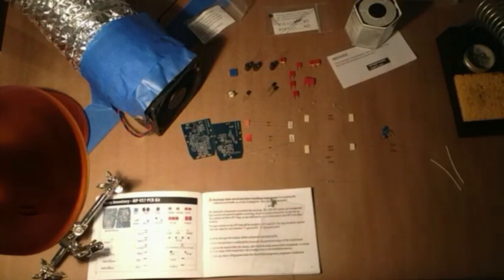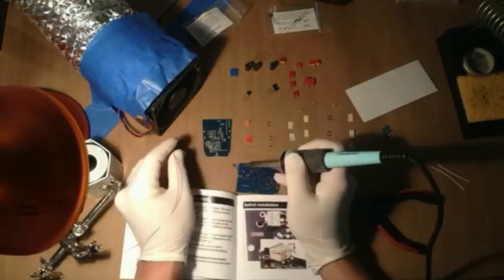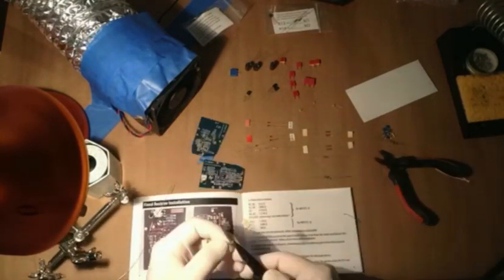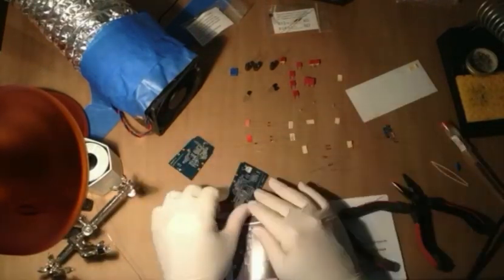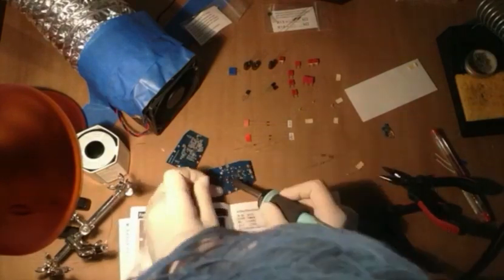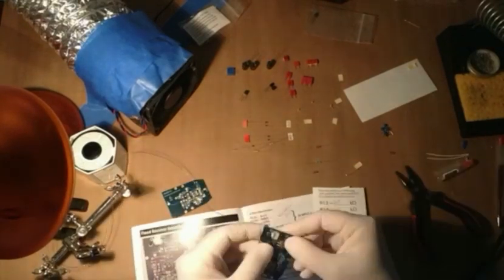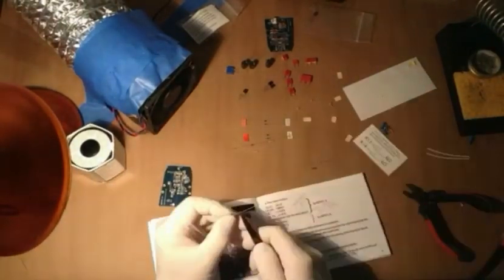This is my first major electronics project from start to finish and I think it went really well. The instructions — I can't get over how absolutely crystal clear they were. They have high quality, high res, high mag images so that at every single step you're absolutely sure that you're doing the right thing. I followed those instructions to the letter. As you can see in this image, I laid out all of the components as per the image in the instructions, just so I knew that everything that was supposed to be there was there, that I could identify everything clearly, and everything was very clearly labeled.